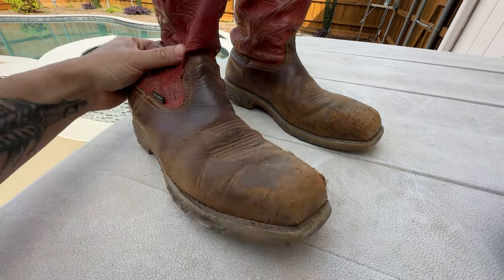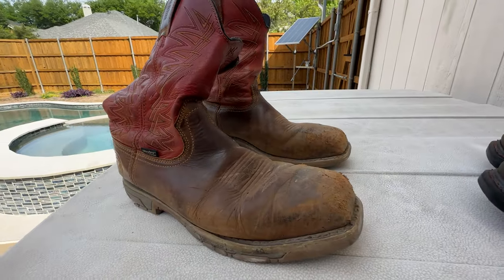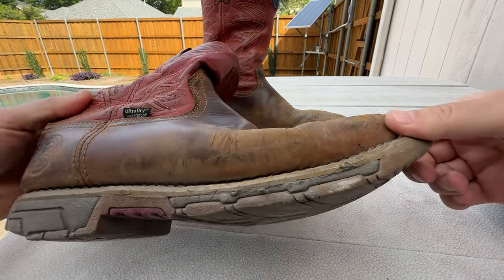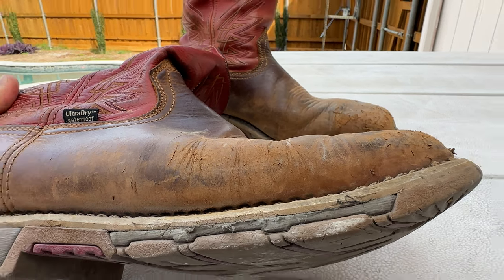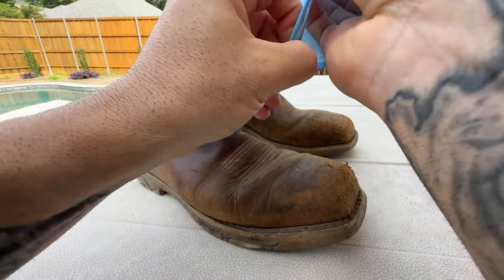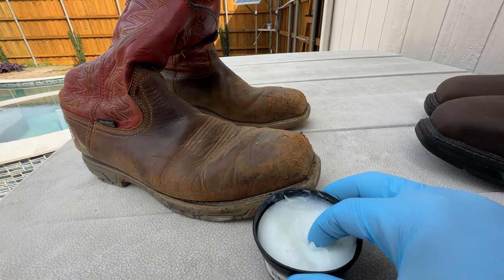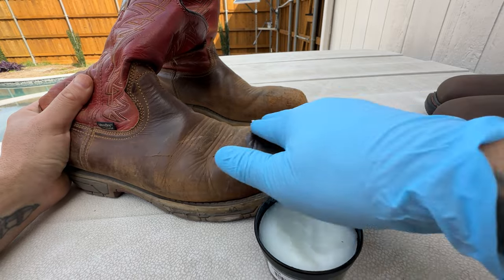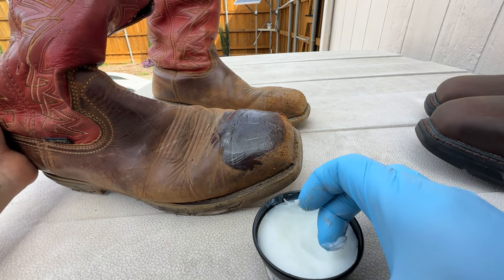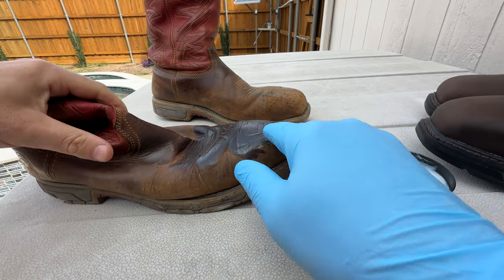I'm gonna retire these to lawn work or something like that. I wanted to just put a coat of this on and see what it does — who knows, maybe it'll make them look brand new, probably not. The leather is pretty worn and cracking pretty bad, so let's see what it does. Safety first — putting these gloves on. So immediately I notice that it gets pretty dark. I guess this is how you're supposed to apply it, with your hand. I've never applied shoe polish with my hand, I've always used the little brushes.